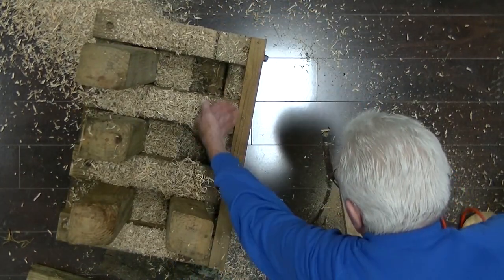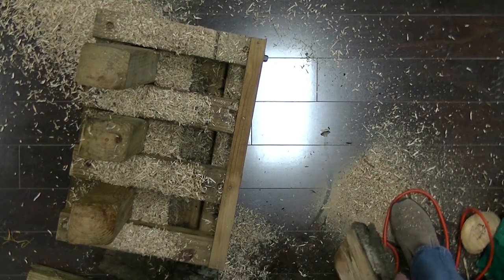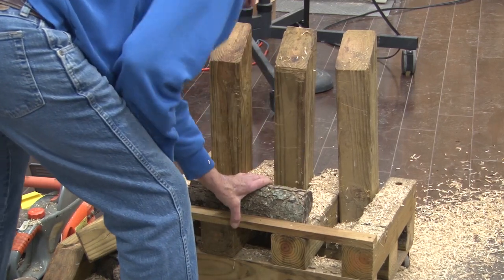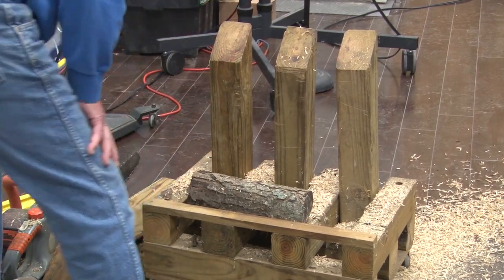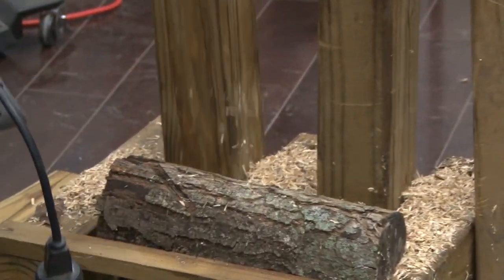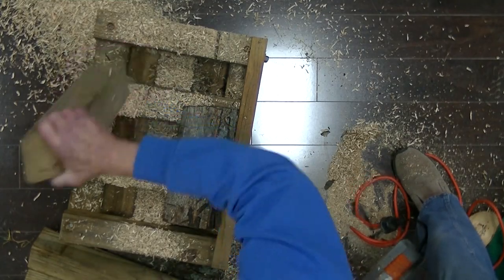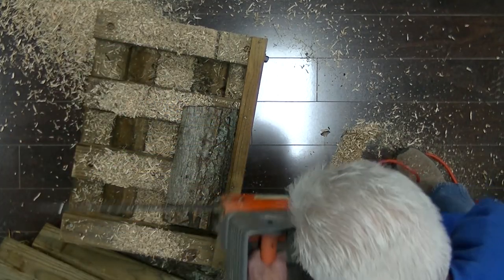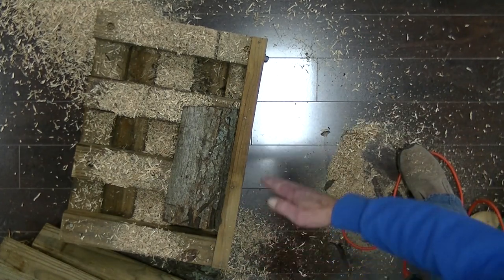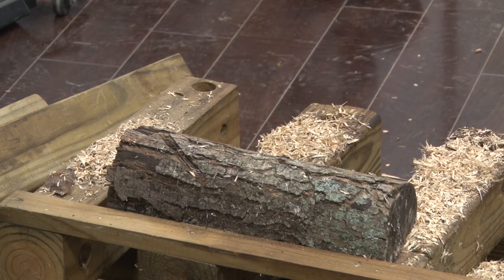I've got this piece of wood screwed on here that worked perfectly as a fence. I'll get rid of this — it might be in the way just a little bit. What I want to do now is cut a little flat right on this round part here where I can put my faceplate.